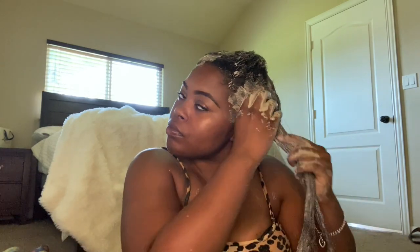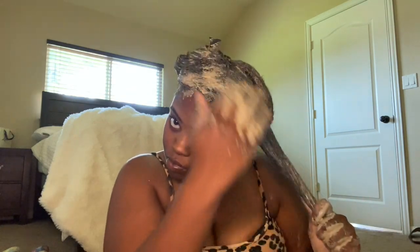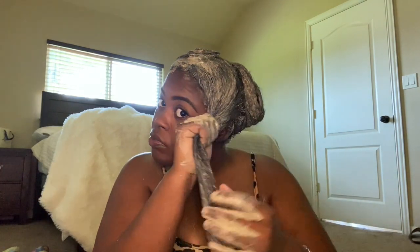As you can see, the consistency of the clay was a bit too thick for my hair. Next time I'll make it thinner. I'm guessing the thinner the hair, the thicker the clay, and the thicker your hair the thinner the clay — that way you can make sure you get it through every strand. Alright, now I'm just gonna put up the rest of the hair.